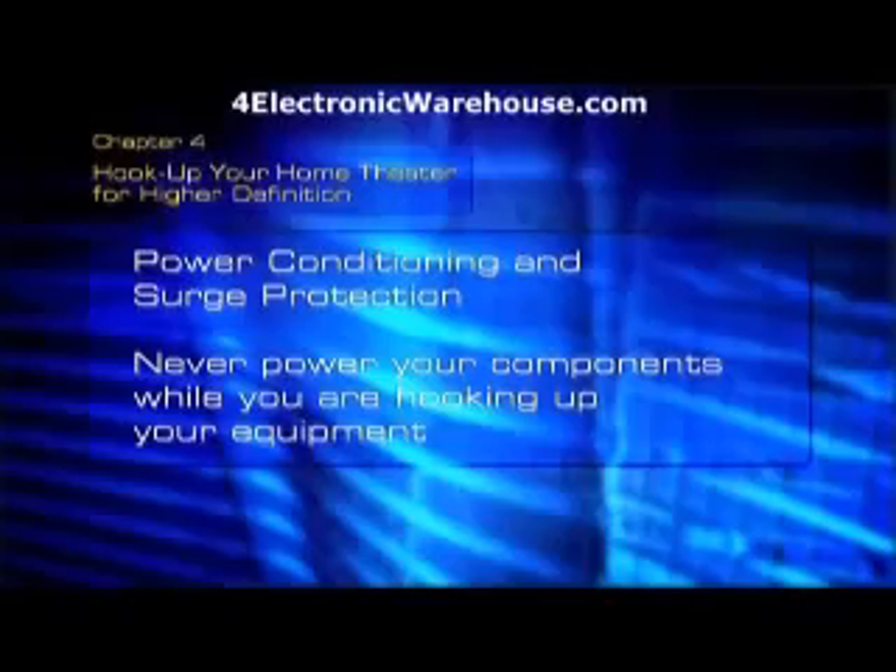All right, let's plug in. You don't want to connect your components to the electricity while you're hooking up your equipment. Wait until you're done, or you could damage your equipment or yourself.